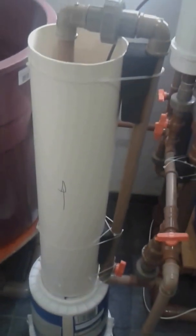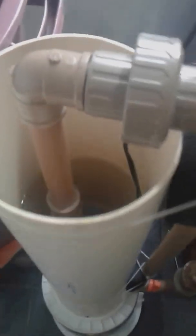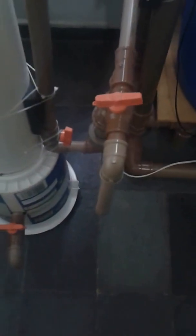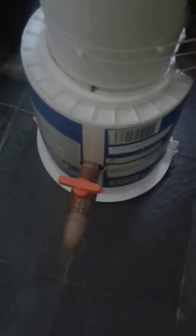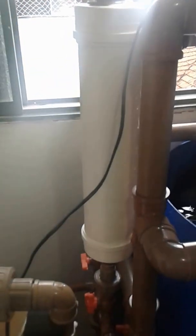Then the water goes through this pipe here, gets down, and enters the accumulator from the bottom. There is a pump inside. There are also two more drains — one drains the water inside the accumulator, and the other drains the water in order to change this filter here.